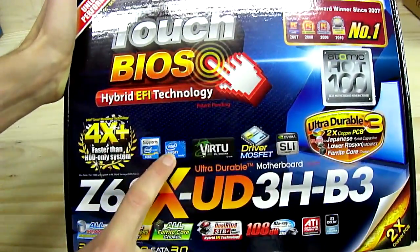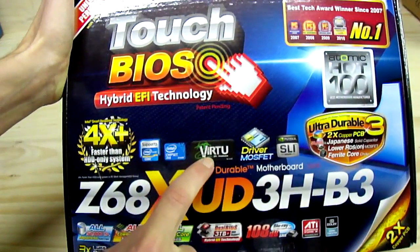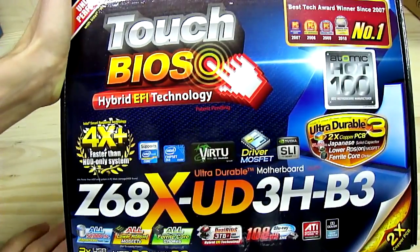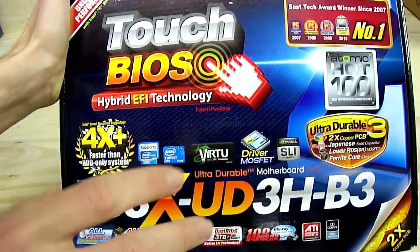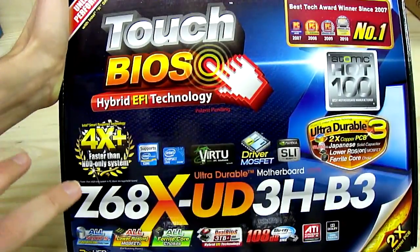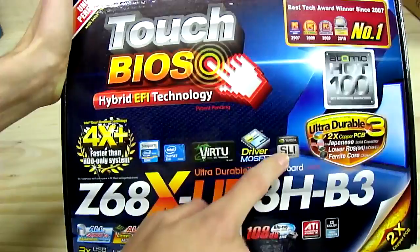It supports second generation Intel Core processors — these are Sandy Bridge — with the Z68 chipset. Lucid Virtu GPU virtualization basically allows you to have a dedicated graphics card in the system while also utilizing the onboard video for the desktop, then switching automatically to the discrete graphics card for more intensive tasks.